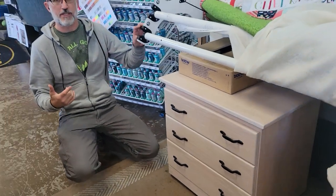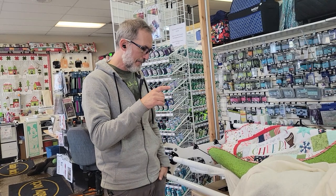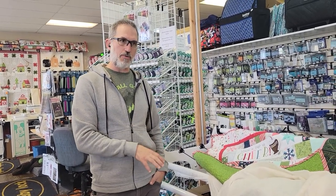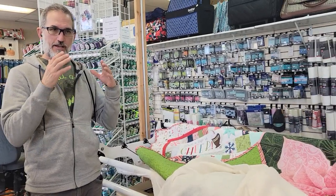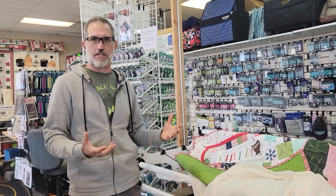They do have fully customizable storage tray setups — all kinds of stuff. When Pat made me this piece of furniture, because they don't normally make it in this depth — it's normally almost another six inches deeper — he basically said, when we cut it, I'm going to end up having to buy one extra sheet to make two, so this is the price I'm going to give you on your two. That's how we work with these guys; they're awesome.